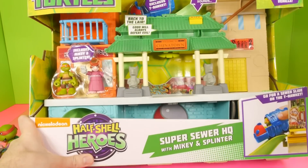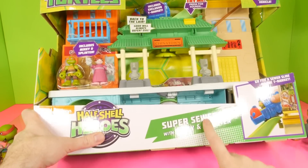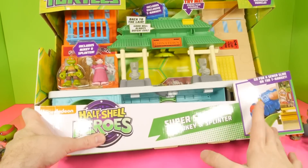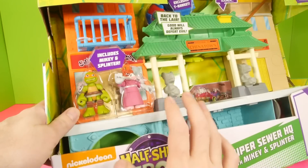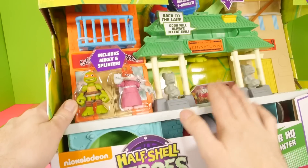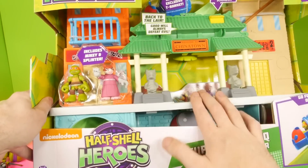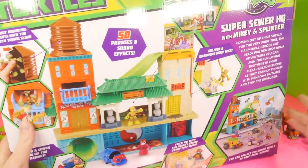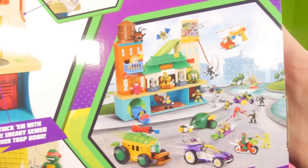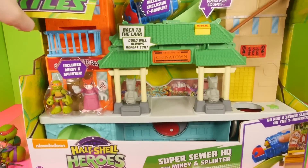Now it's time to open up what most of you probably came here to see. This is going to be the Half Shell Heroes Super Sewer HQ playset. This is the Nickelodeon playset that goes with these smaller figures. The only two characters you get with this playset are Michelangelo and Splinter. I picked this up from Target; I also saw it at Toys R Us, so it should be available at most retail stores. Before we open it up, here's a look at the back — some of the different figures you can collect that go with this playset. Let's go ahead and get this thing out of the box.